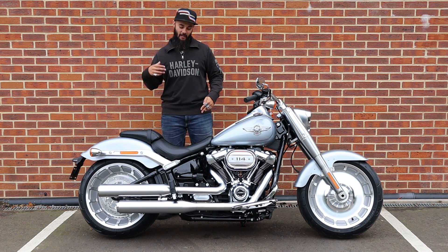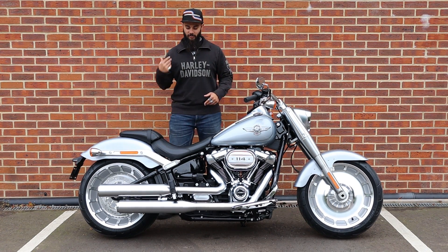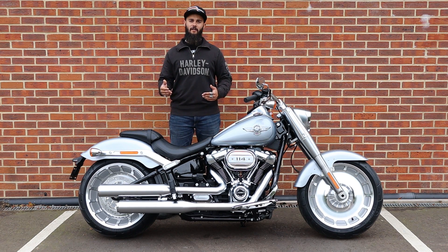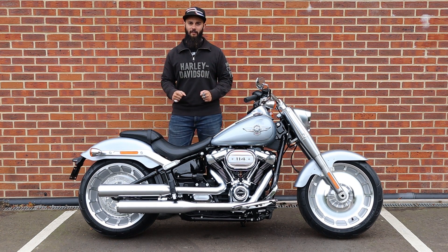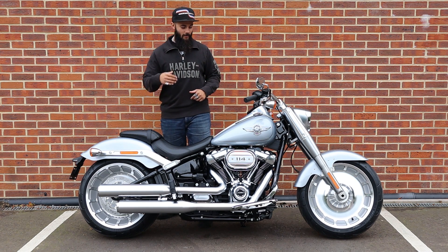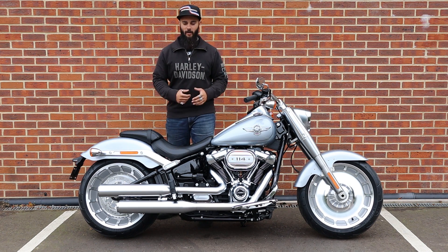Moving on to the seat — personally I'm a big fan of the stock Fatboy seat. The seat height is nice and low, and it's quite a wide seat so that can definitely make it more comfortable on longer rides and you can shift around a little bit. That pairs quite nicely with the rider footboards, again building into that nostalgic style, but also giving you the comfort to move your feet about a little bit on longer rides.